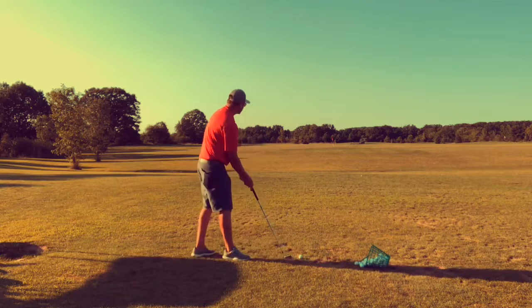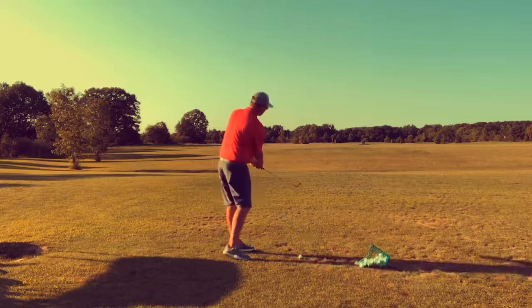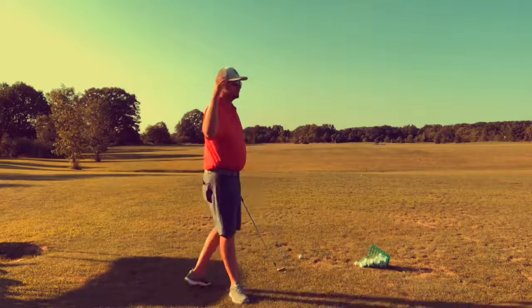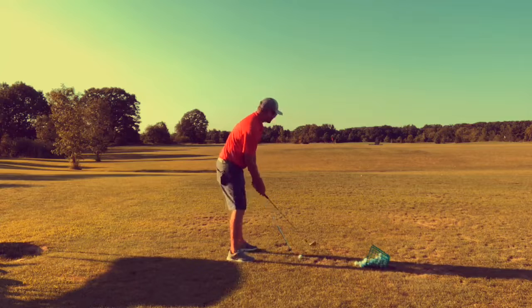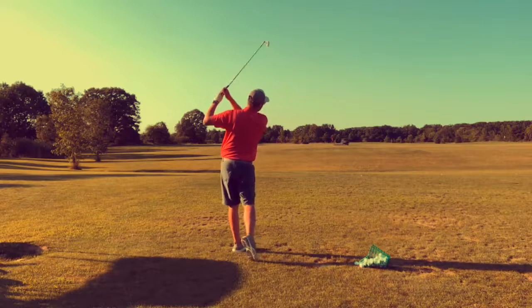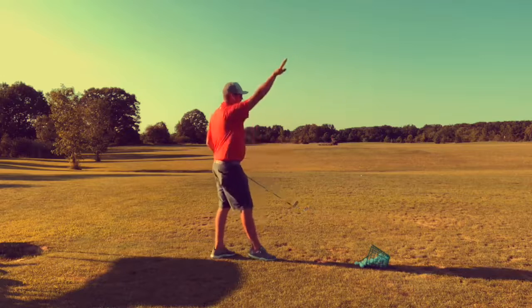Versus if we leave that shaft forward and we don't flip and we don't go past zero until long after we've hit the golf ball, it's going to take off a lot more gradual. And then it's going to climb and then fall with a good amount of spin to be able to hold those greens. So here's what solid contact looks like.